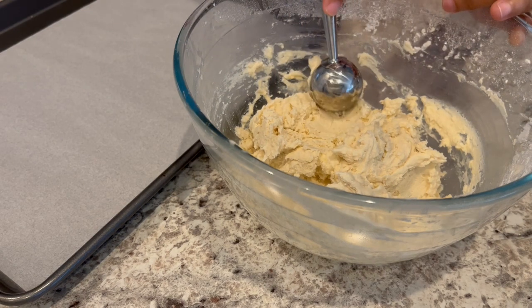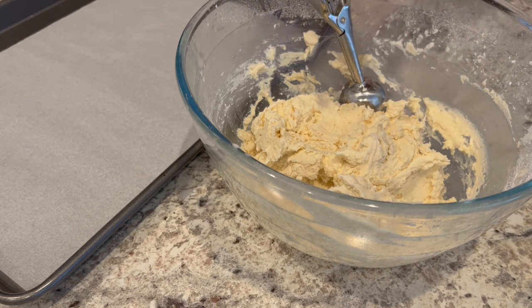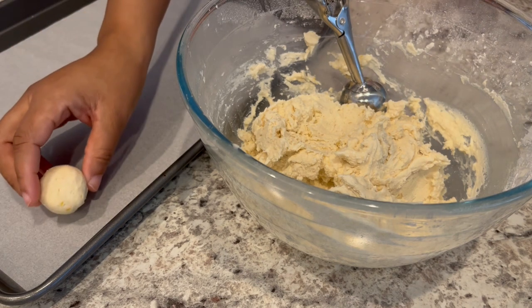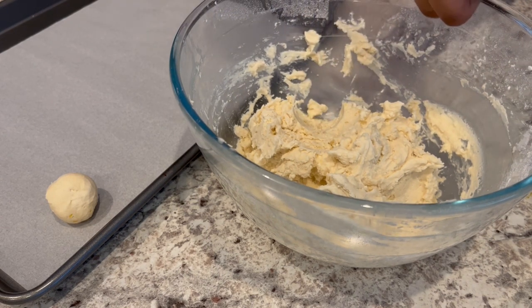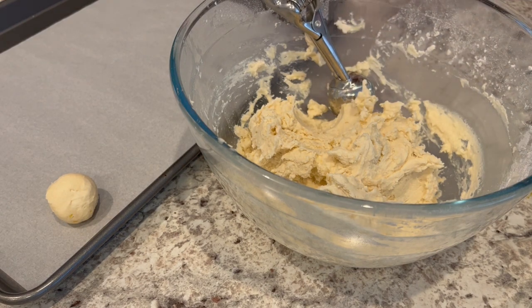So I've had my cookie dough chilling for about an hour. And while I was letting my oven preheat to 350 degrees, I have my cookie dough sitting on my counter. I've got a parchment-lined baking sheet right here, and I am just using a one-inch cookie scoop and rolling that dough into balls.